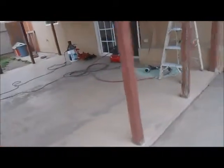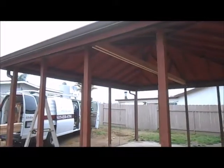Our phone number is 619-850-4794. You can call us for your beam replacements, any kind of repairs you have on your patio covers and decks.